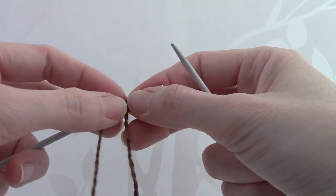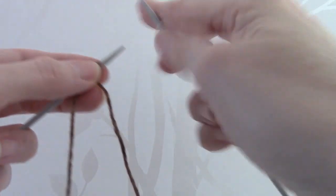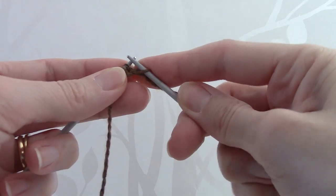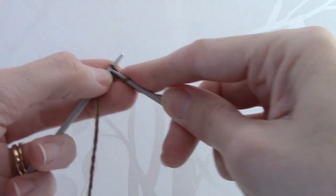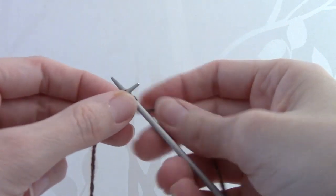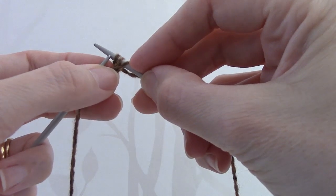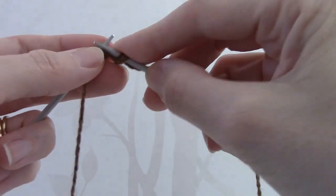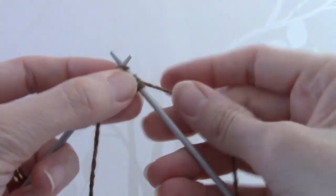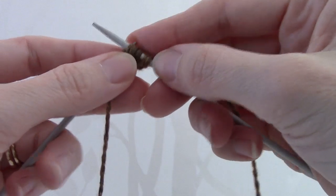Row 1 of the pattern states: knit 1, increase 1, 3 times, knit 2. You begin by knitting 1 and then for the increase 1 stitch, you knit into the front of the stitch and then into the back of the stitch, thereby making 2 stitches out of 1. So: knit 1, increase 1, increase 1 — knit into the front and then into the back of the stitch.